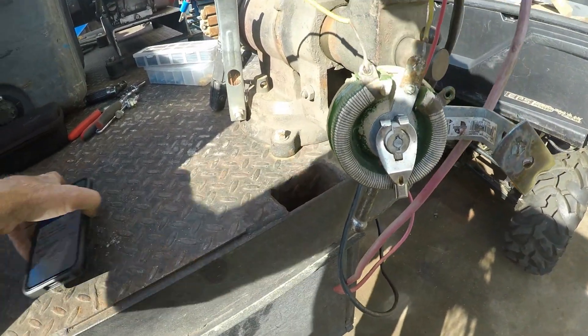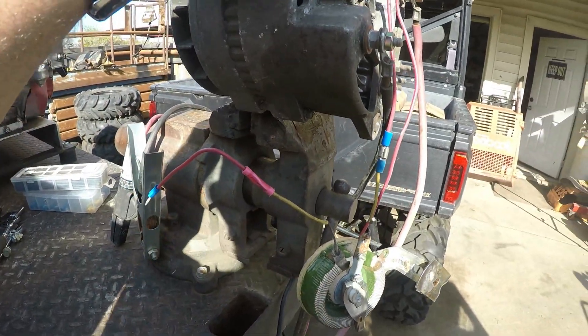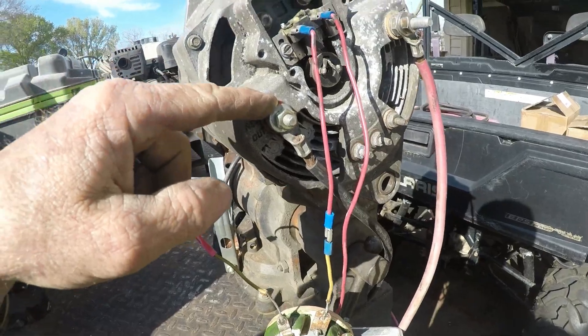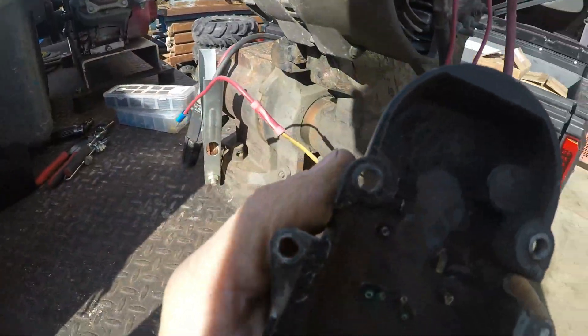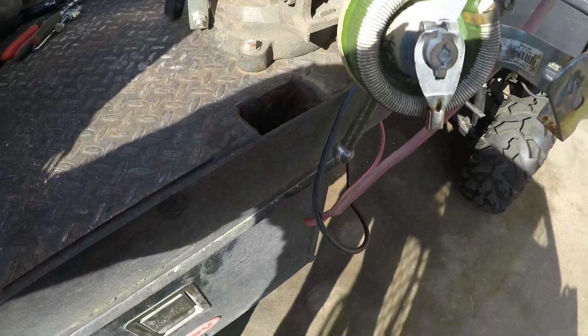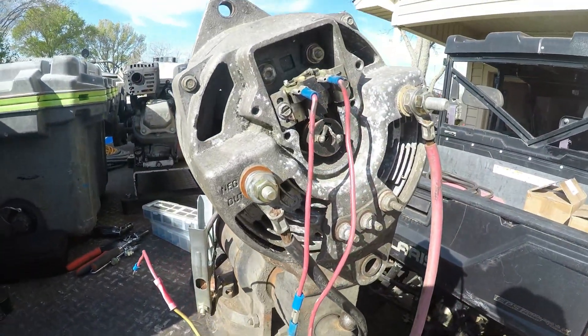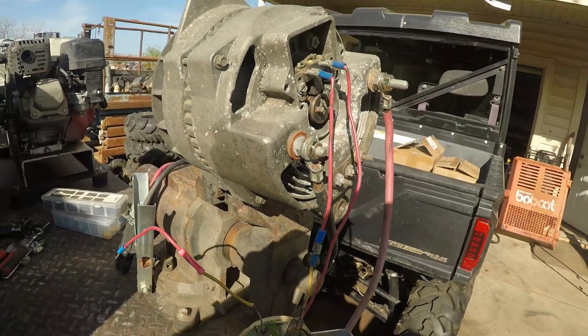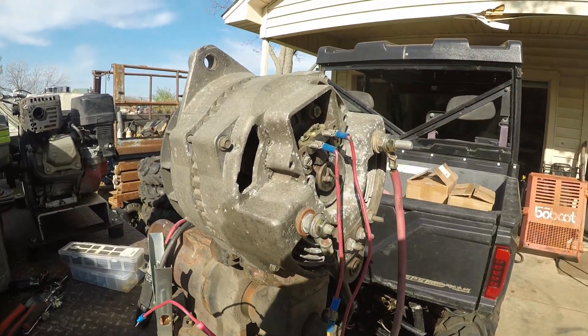All I know is the Leece-Neville is the one you want, because it already has the positive and negative post and you just cut all the regulator wires off and don't use them. With that said, my battery's about to run down. I hope you enjoyed the video — if you have any questions leave a comment, like, share, subscribe, and check out my other videos. Thanks for watching.